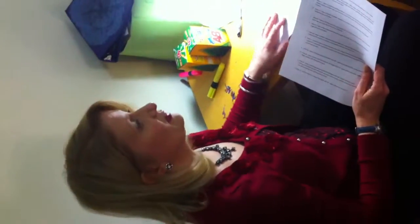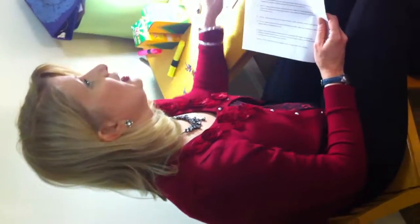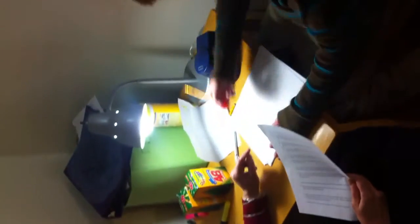It helps with fluency. It helps with a lot of things that the interactive metronome also helps with. Can you write 'apple' with your eyes closed?